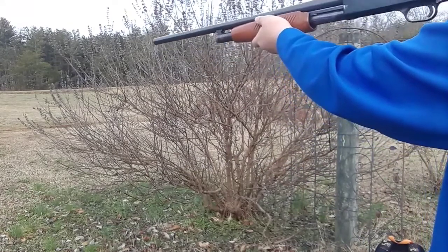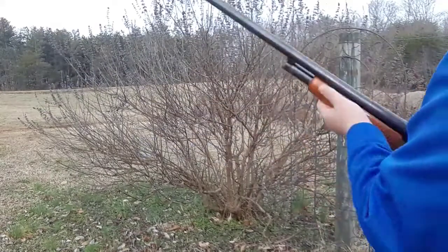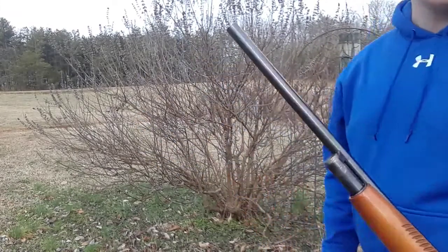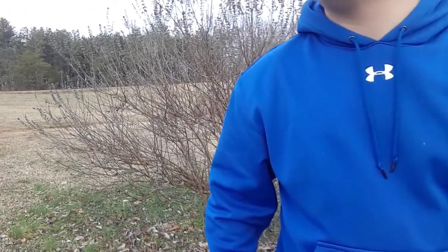Got it off safety now, and now we're going to aim and fire. Alright — that was beautiful. Make sure you subscribe if you haven't already. How long has this video gone on? Long enough for me to not care anymore.